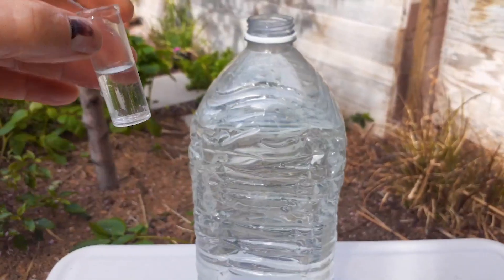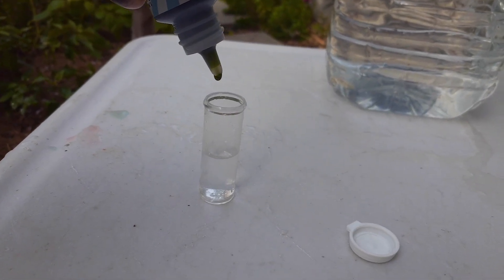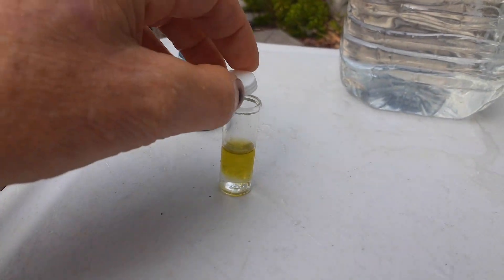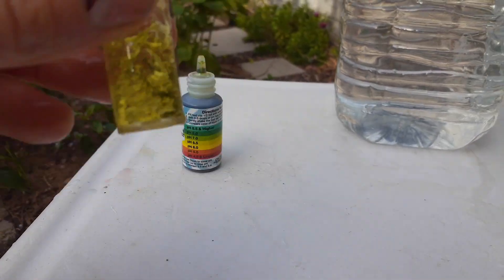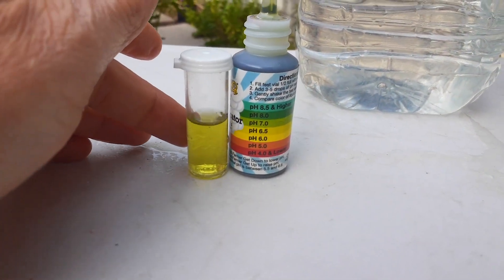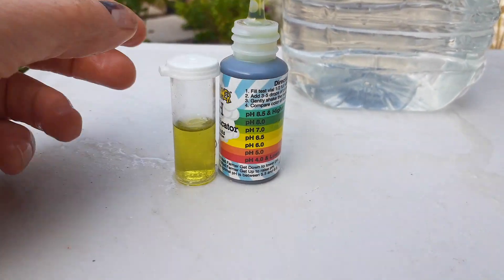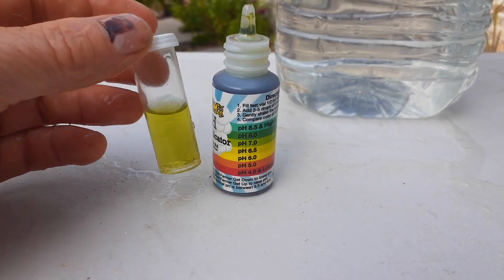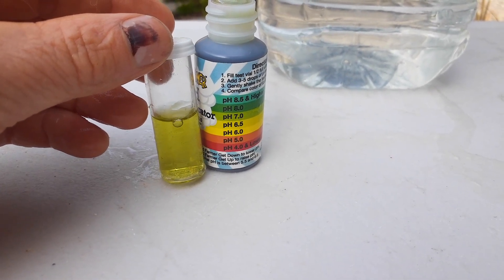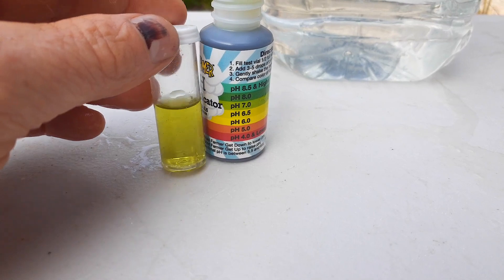The lemon is in the water now. Let's go ahead and put four more drops in the vial, put the lid on — you can already see it's a lot more yellow this time. Shake that up. Look at how much different that is by adding that lemon! I'm thinking that's about a 6.5 — yeah, that's about the range we want. You could even put a little more in if you want.